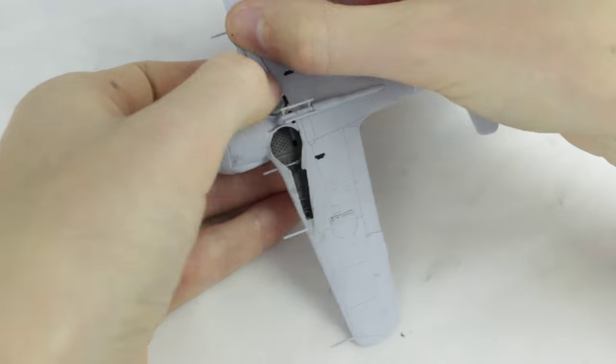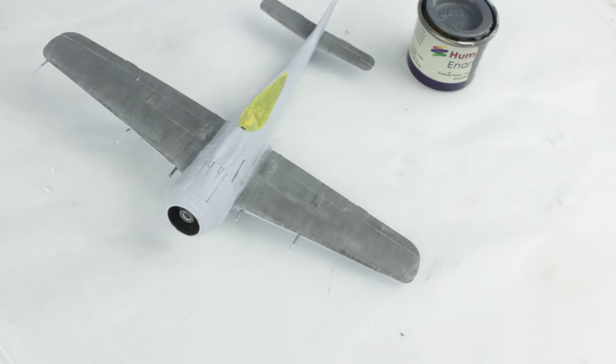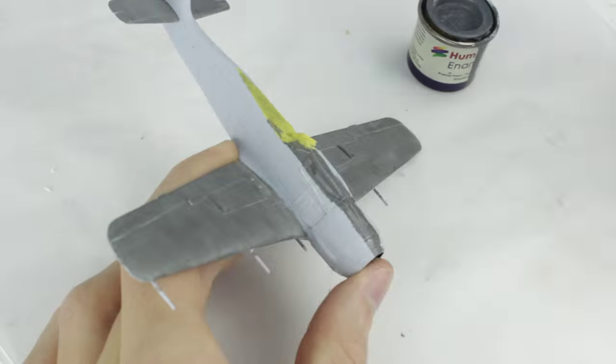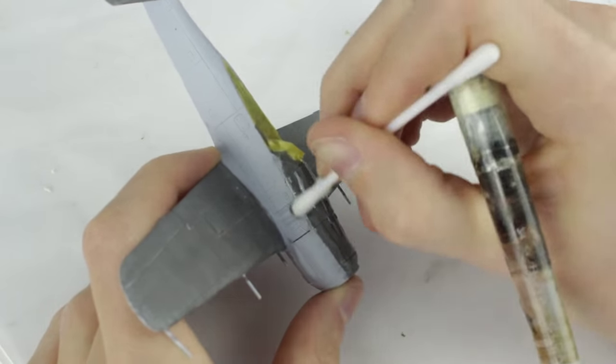I added the retracted landing gear to protect the wheel wells from the exterior paint colour. I thinned Humbrol Enamel 27 and painted the first coat on the wings using a wide brush to minimise brush strokes. I painted along the top of the fuselage and feathered the edge of the paint with a cotton bud.